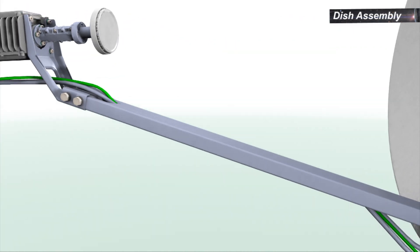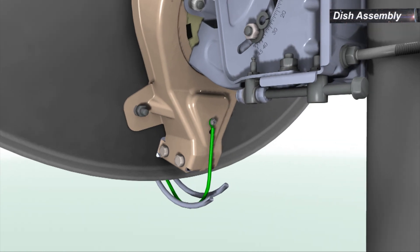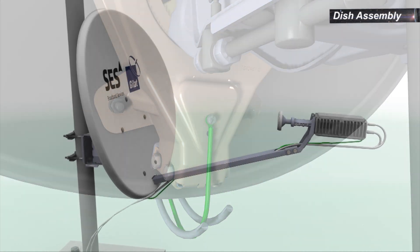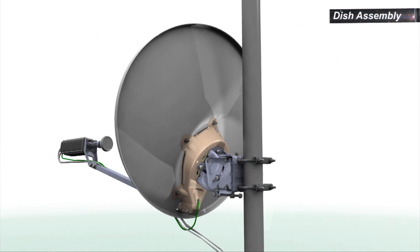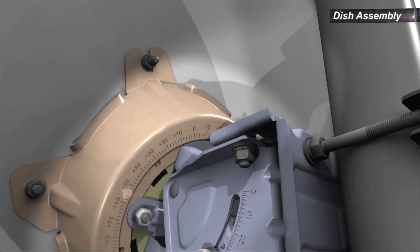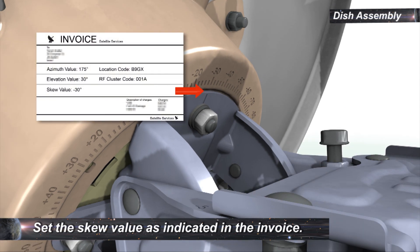Connect the grounding wire to the transceiver and back bracket. To set the skew value, rotate the back bracket and reflector assembly around the ASL skew plate assembly to set the skew value as indicated in the invoice.